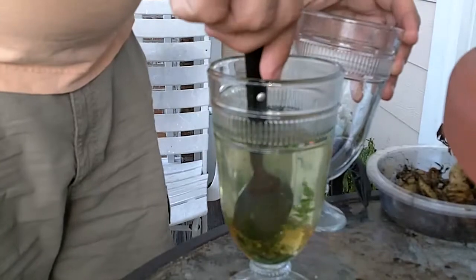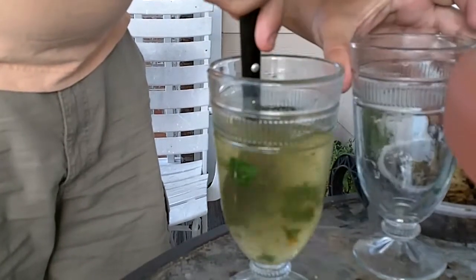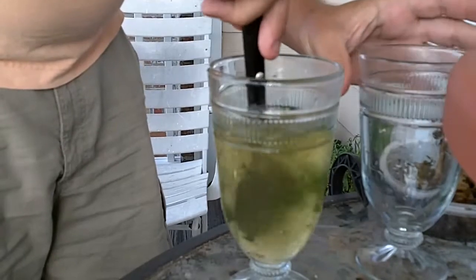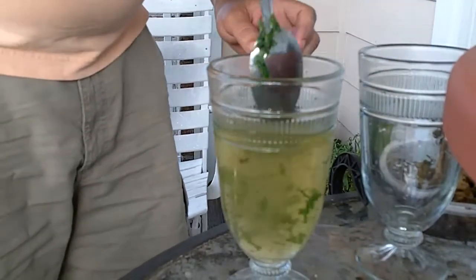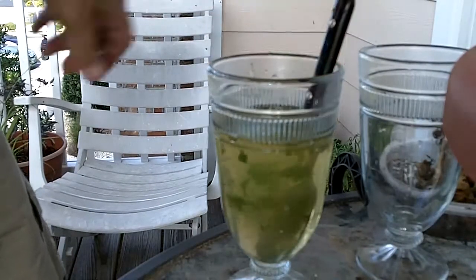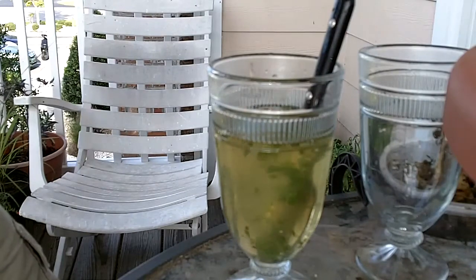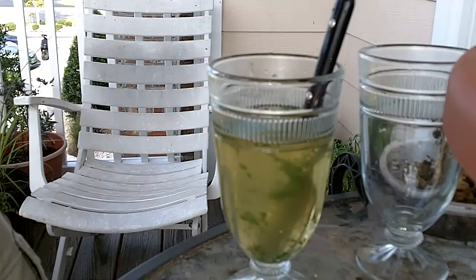Now I'll add some really hot water, give it a good stir, and that's it — a natural super sweet mint tea. Thanks for watching!